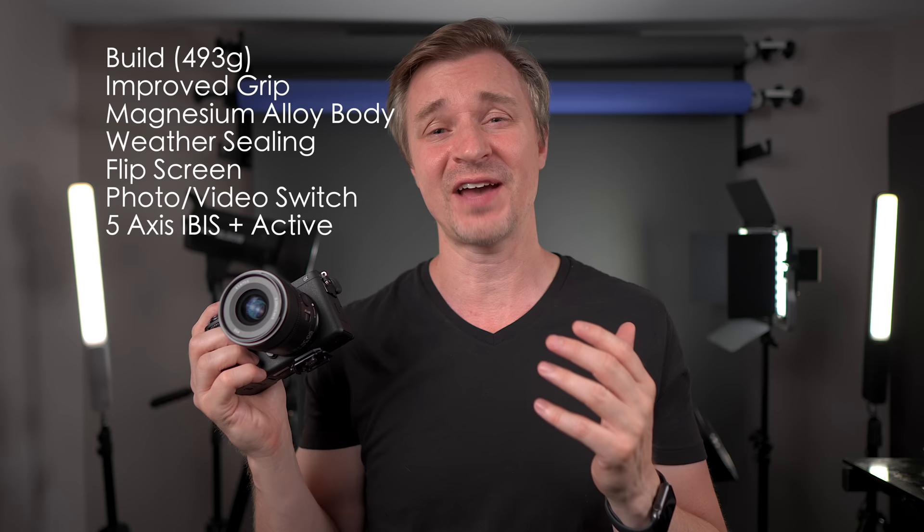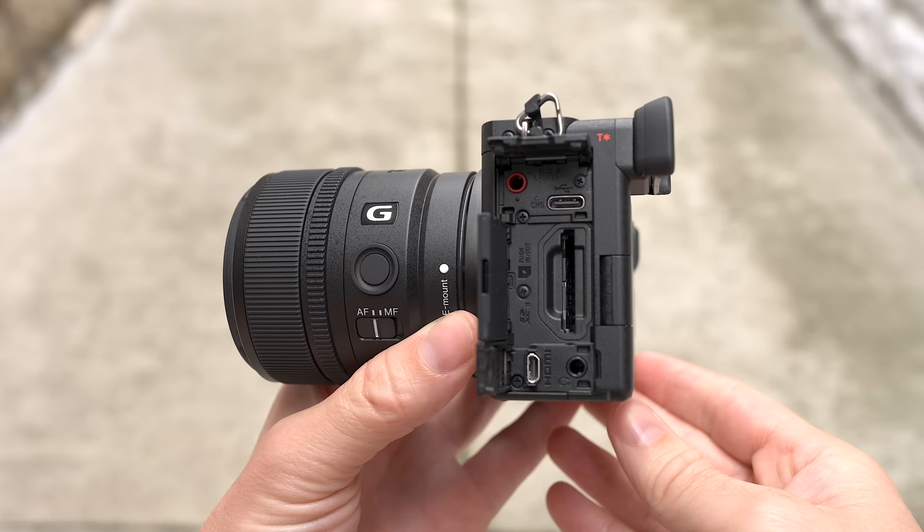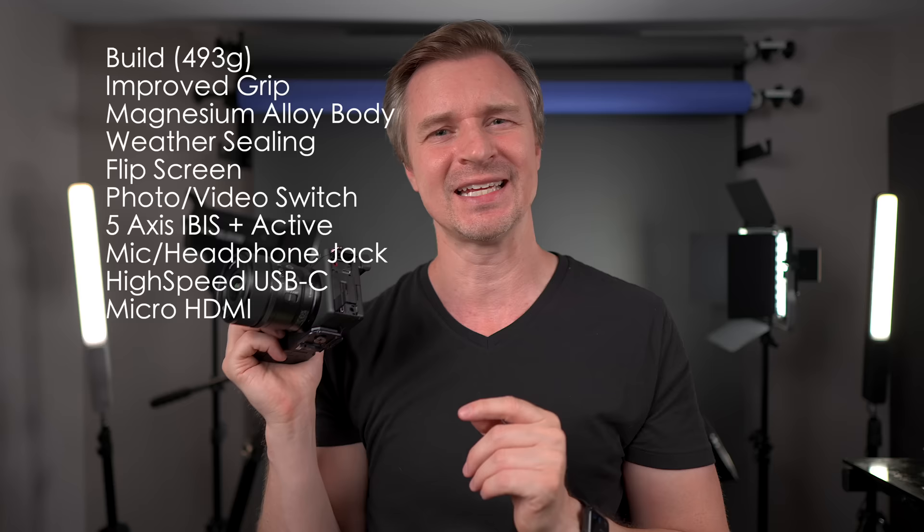It has five-axis in-body image stabilization, and in video you can bump it up and use the active steady shot, which applies some digital crop and digital smoothing to your footage. Of course, you have a mic jack, a headphone jack, a high data transfer USB-C port for fast charging and streaming. And it also has a micro HDMI port — I would like to see a full-size HDMI port, but it's a tiny body. At least it's here on the bottom, so when you plug in an external monitor, it doesn't get in the way of the screen.